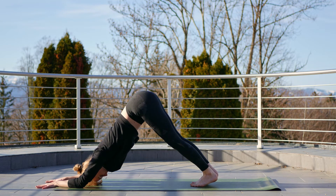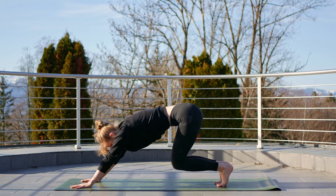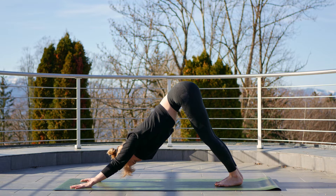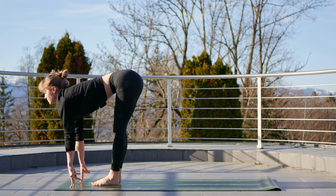Bend the knees, take a deep breath here as you open those shoulders. Inhale, come into your tabletop position. Exhale, peel the hips up and back to your downward facing dog. Take another deep breath in, then inhale, walk between the hands, come into your halfway lift.